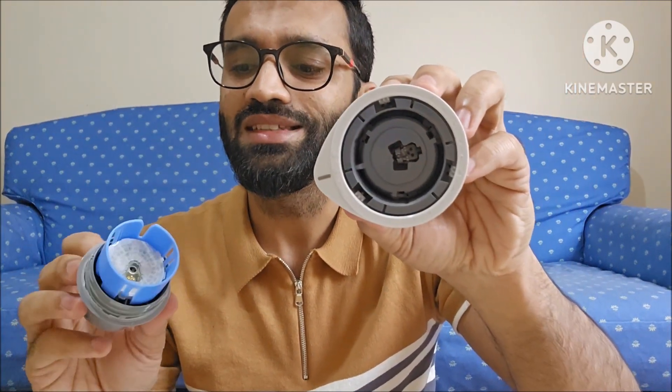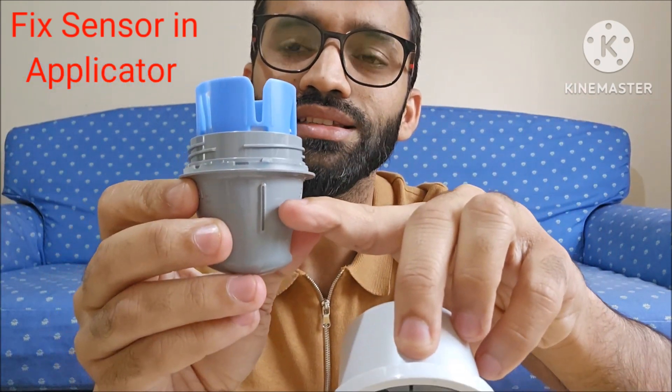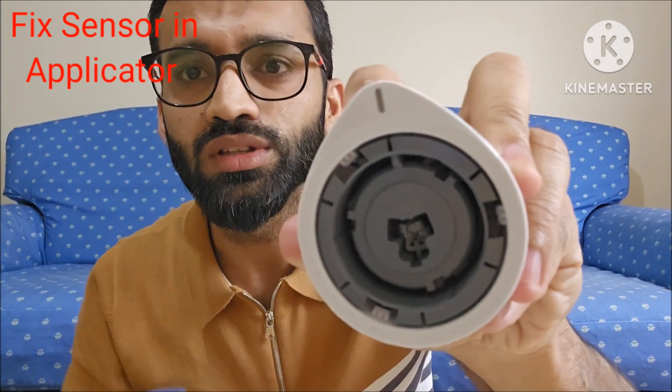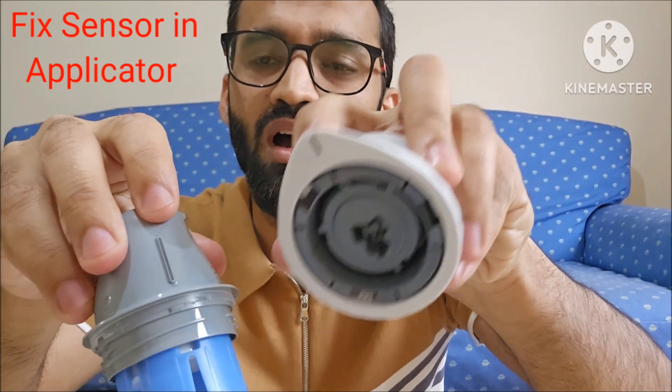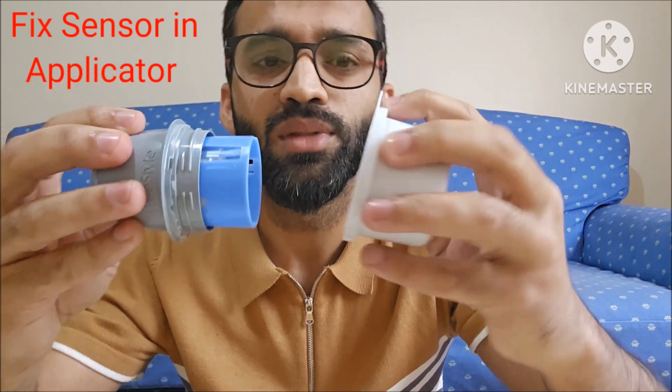You can see there is a mark on the sensor applicator and there is a mark on the sensor as well. What you have to do is bring these two marks — the mark on the sensor and the mark on the applicator — in the same direction.